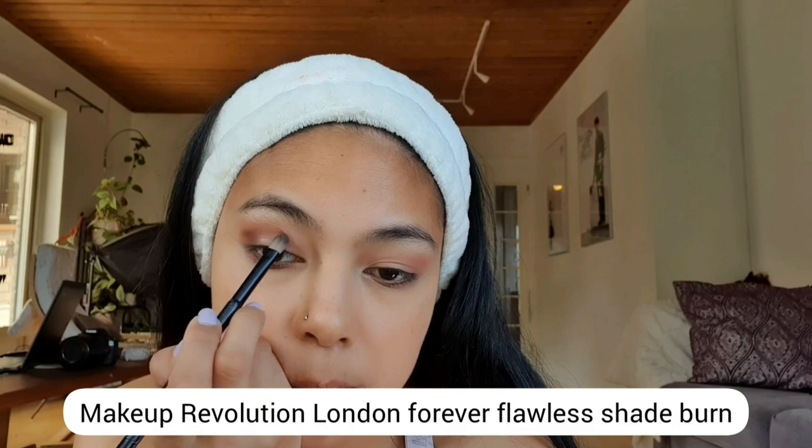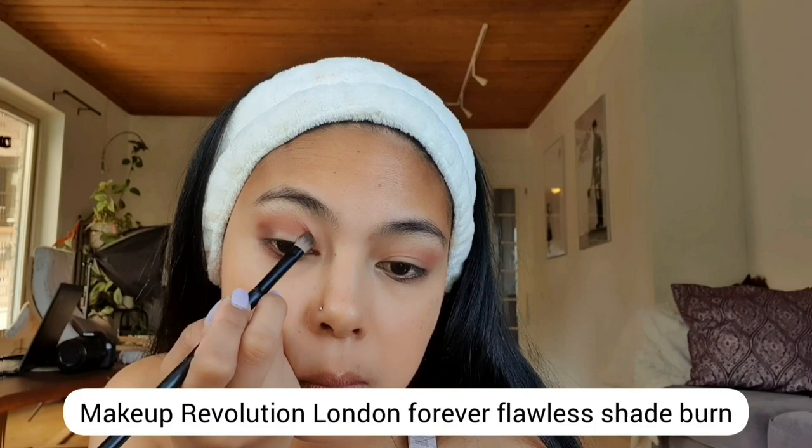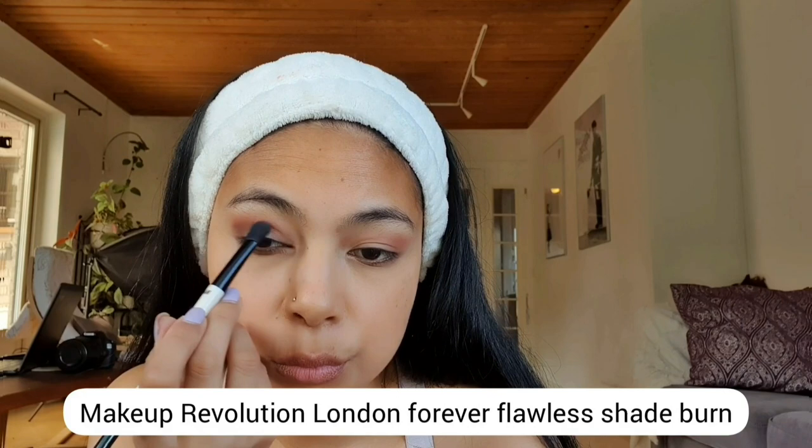For the next eyeshadow, I'm using Makeup Revolution London Forever Flawless in the shade Burn. I'm just building the color by putting it over the base color I applied previously. Make sure to put some on the bottom of your eyes too. I'm just blending them together until I get my desired look.